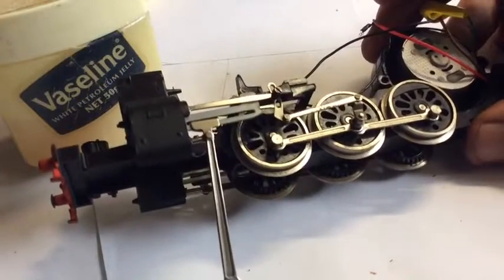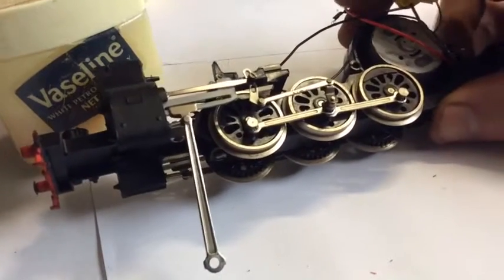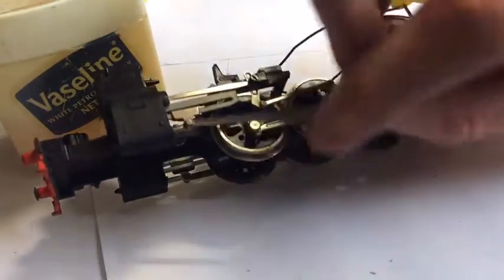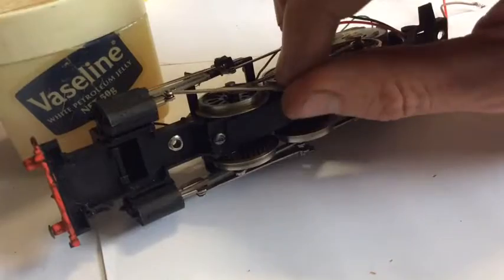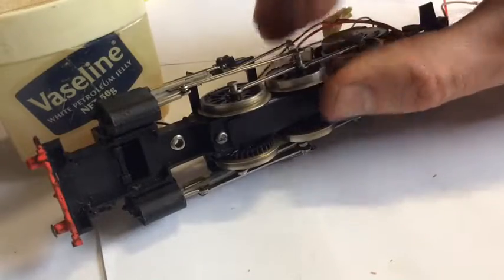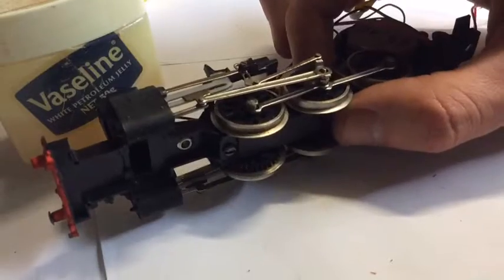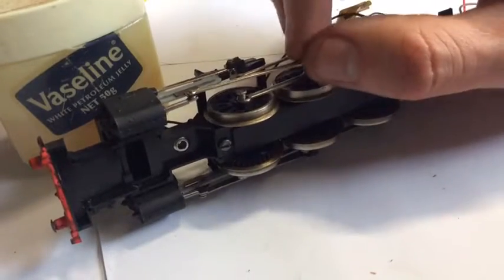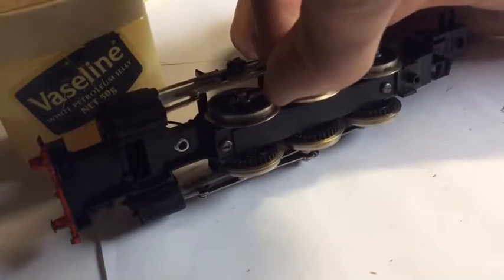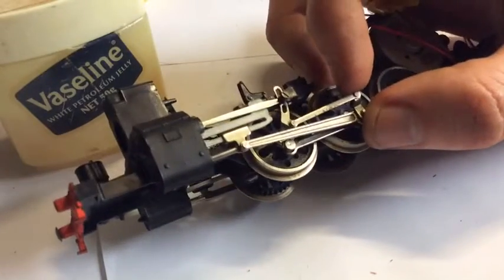And we're back — about half an hour later I finally got that little screw to secure this. So anyway, this bit now, if I had the bolt I lost, would go on here. Hang on, I think that's the wrong way around. Finger goes like that, goes that — and that creates your valve gear.